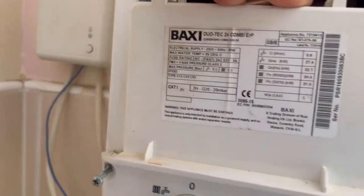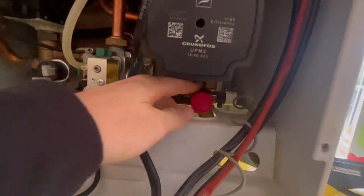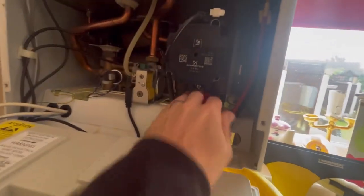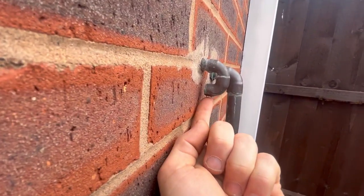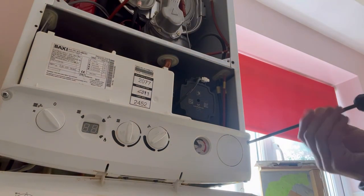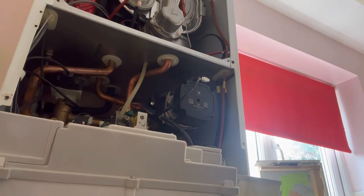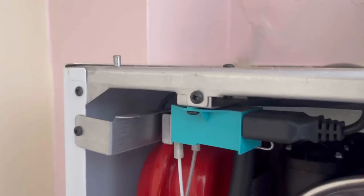We've got a Baxi Duotec and it's losing pressure — it's got no pressure at the moment. It's going to be a PRV and a flat expansion vessel. We've just been outside and the PRV is wet. Let's drain it down and have a look. Just come outside to the PRV — wet. There's a drain-off just in there.